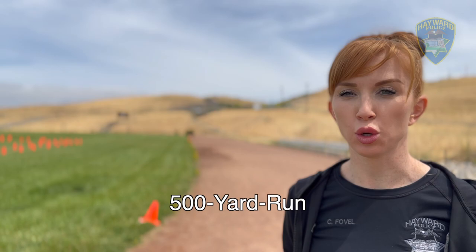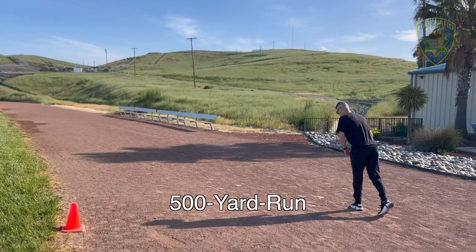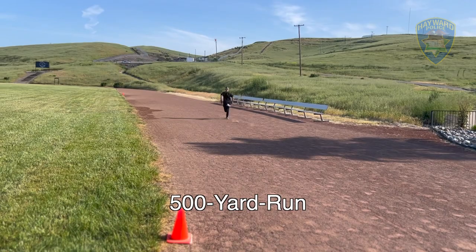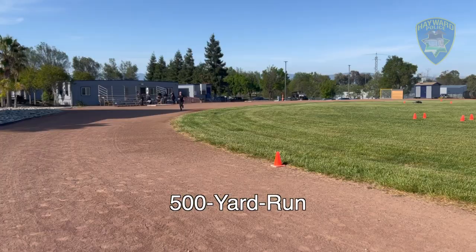The last portion of the work sample test battery is the 500-yard run. It's designed to simulate a long distance foot pursuit. You're going to start off at the first set of cones, do a lap, and end at the second set of cones for a total of 500 yards.